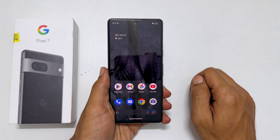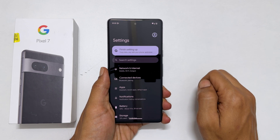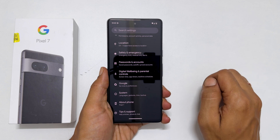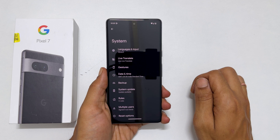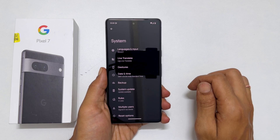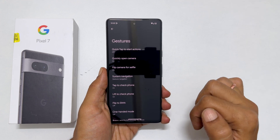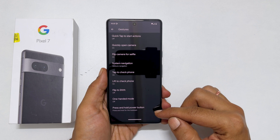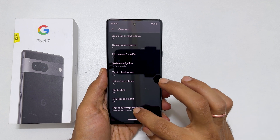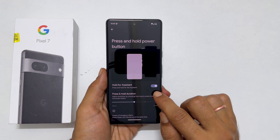The third method is by remapping the power key to the power menu. To do this, go into Settings and scroll down to the end. You will find System — tap on it. Here, go to Gestures. It shows all the available gestures on this phone. Navigate to the end and you will find the gesture called 'Press and hold the power button.' Go inside it and toggle off the 'Hold for Assistant' option.